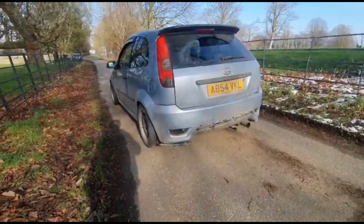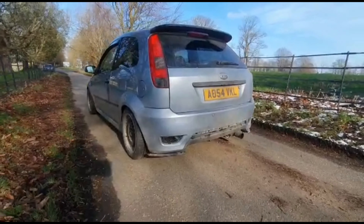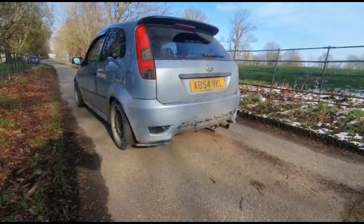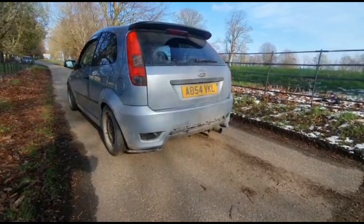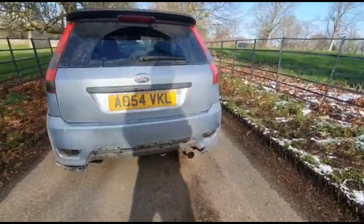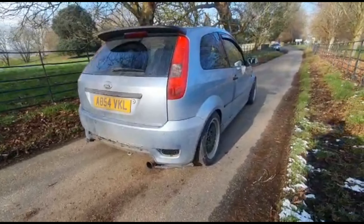I've got an ST rear bumper — bought this one as a damaged one, repaired it and painted it. The lower splitters are actually from a SEAT Ibiza FR and I've just chopped them to make them fit. You've got a Hornet exhaust that is actually from a diesel, so it's a little bit more muffled rather than the other.